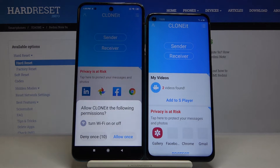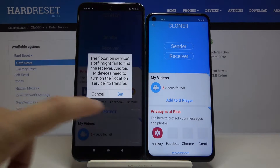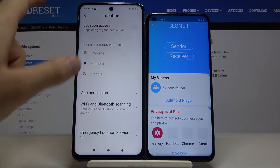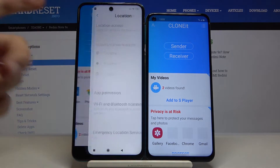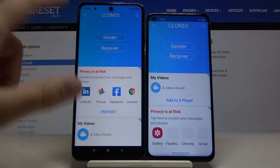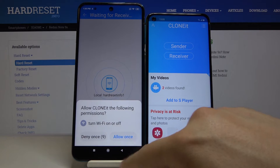Right now, click 'All at Once', then click 'Sender' on your Xiaomi. Tap 'Set', then turn on location. Go back and click 'Sender' once again. Set the location and it's now working. Click 'All at Once'.